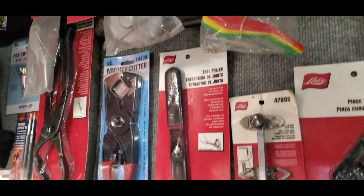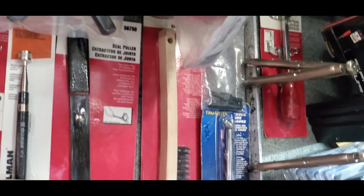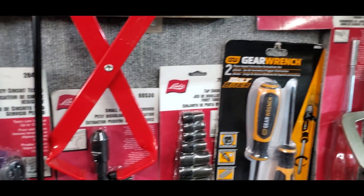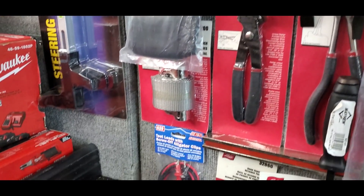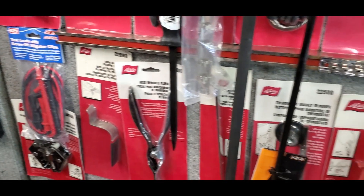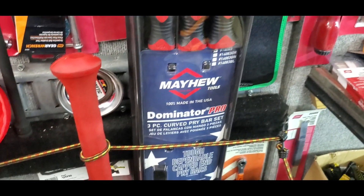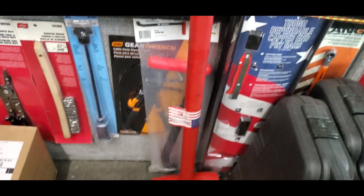Here's the back wall — a lot of Lyle, some Gear Wrench, more Lyle stuff, some electronic specialty leads, Mayhew pry bars, hammer.